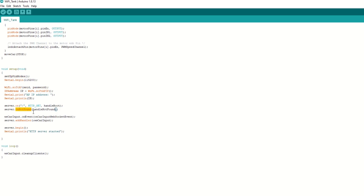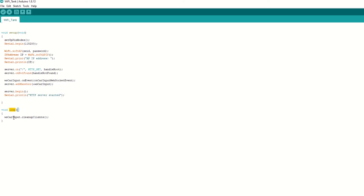Then attach the WebSocket handler to the web server. Now begin the Wi-Fi server. Inside the loop function we just need to call the cleanup clients function to clean up old client connections.